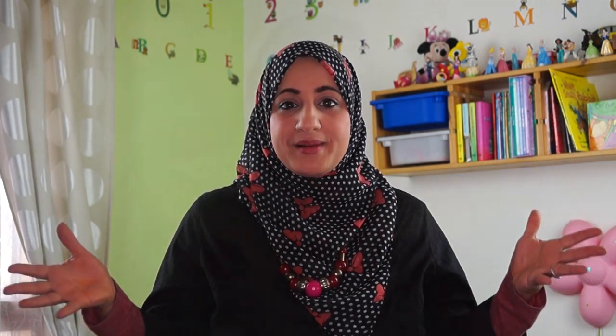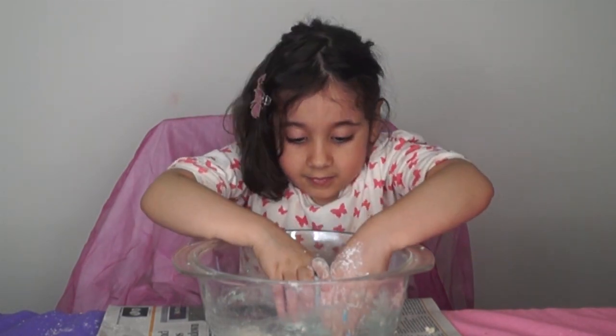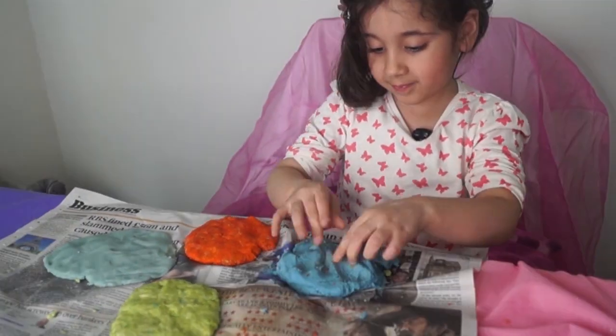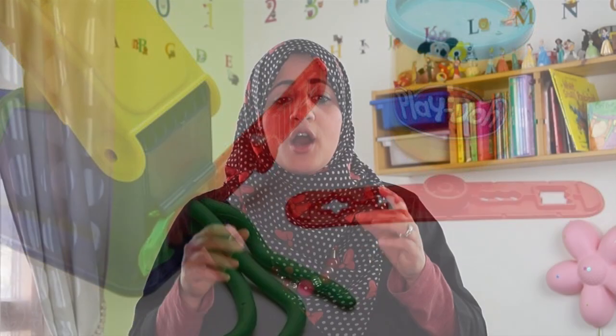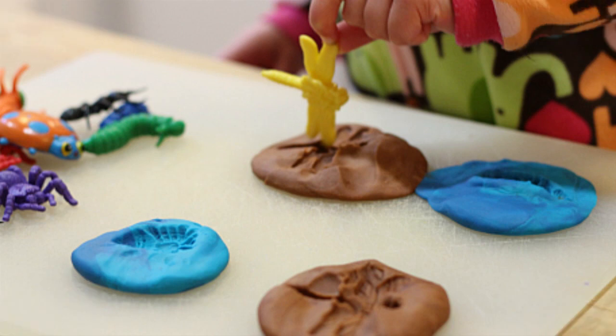The third idea is Play-Doh. As mentioned, the host's daughter showed how to make it, so it's not just about using it — it's also the process of making it, which is fun. You can make lots of different things with it, just like with clay — pots, pretend ice cream, all sorts of things. There are also different Play-Doh machinery accessories you can buy. The same ideas from the clay episode apply to Play-Doh, including making imprints and lots of different things.